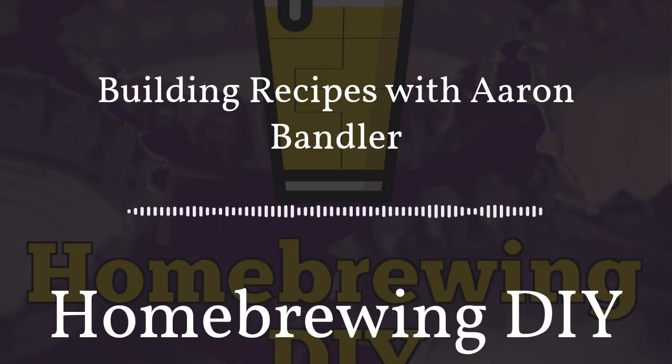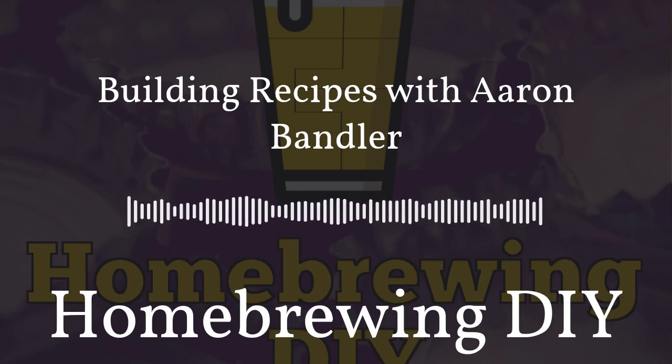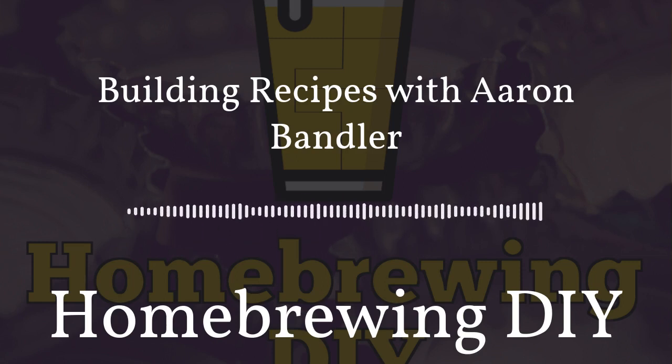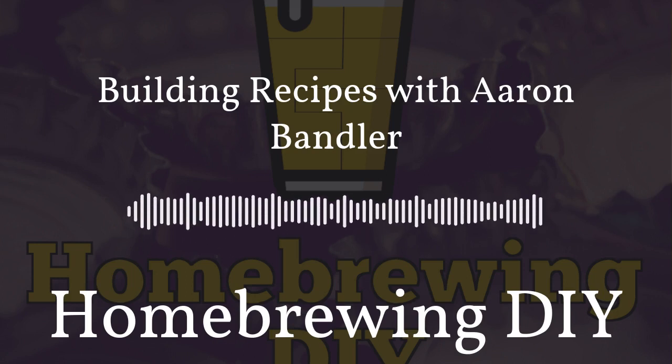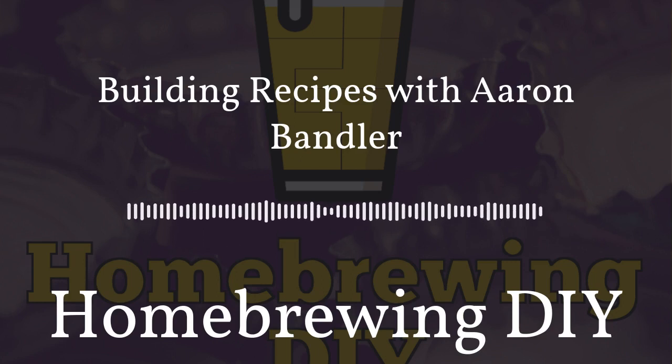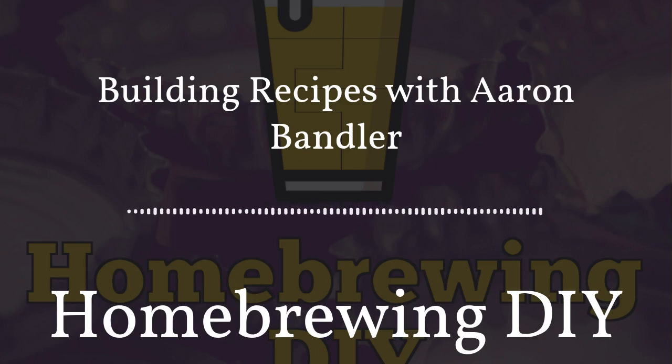Aaron is excited about kveik because he's an impatient brewer — primary fermentation in a day or two is very appealing. The host offers his yeast lab equipment if Aaron wants to start propagating yeast. Aaron jokes he already has too many hobbies, currently learning electronics/circuitry for his new brewing system build.